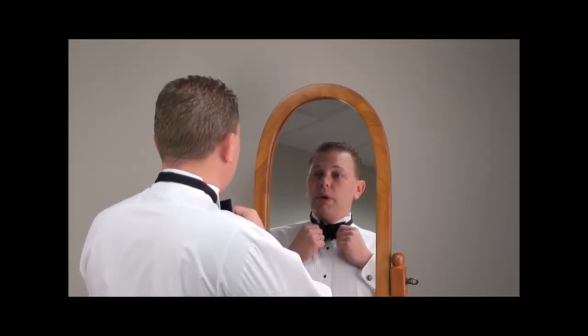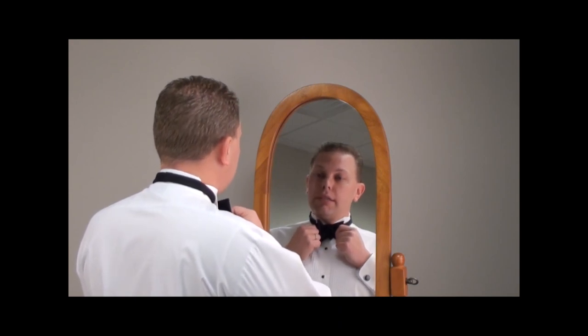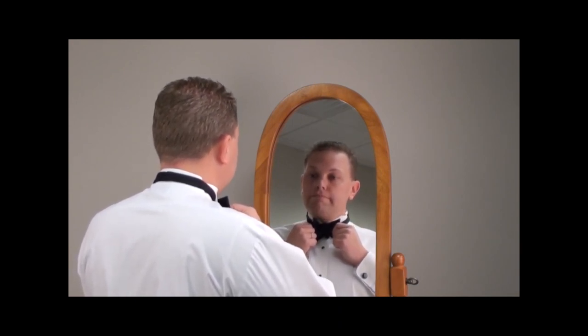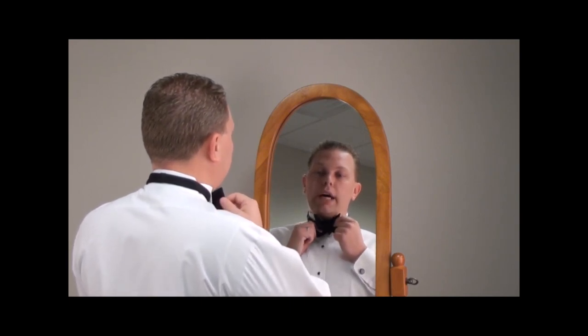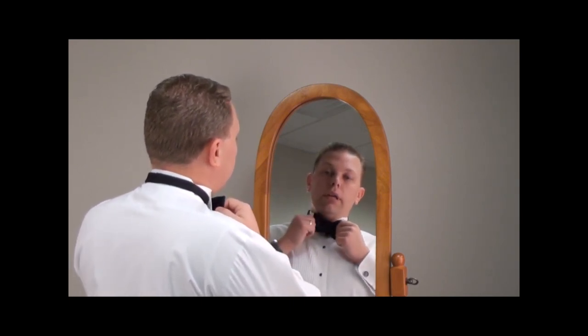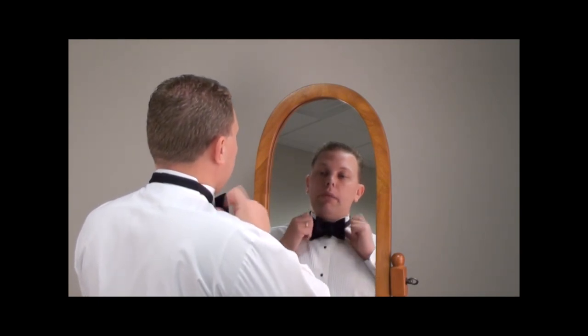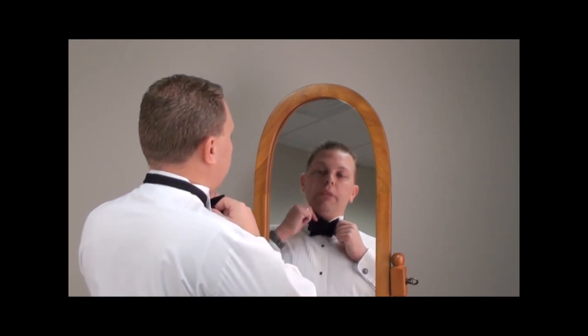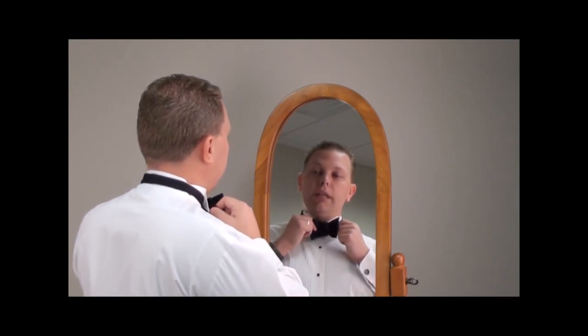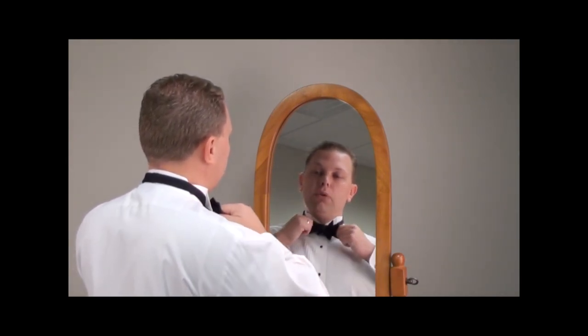It's important to remember that 20% of tying a bow tie is actually tying the tie. 80% is actually adjusting the tie to look the way that you want it. So from this point, what you want to do is pull on one side the front, the other side on the back, and pull it until the tie grows tight. Adjust positioning to where you grab the other side of the front of the tie and the other side of the back of the tie, and pull tight.